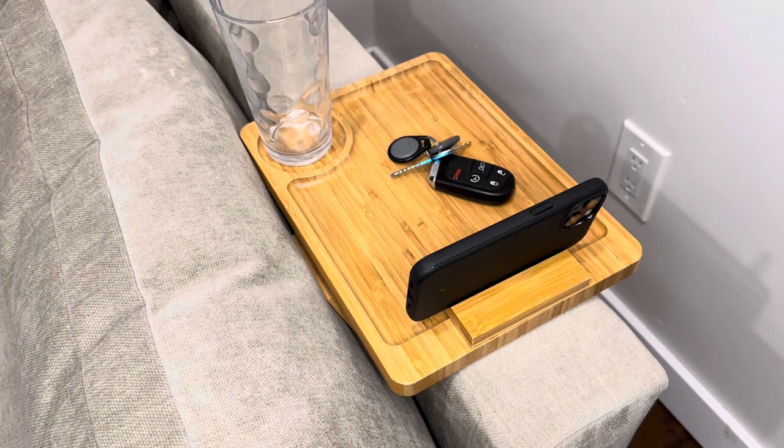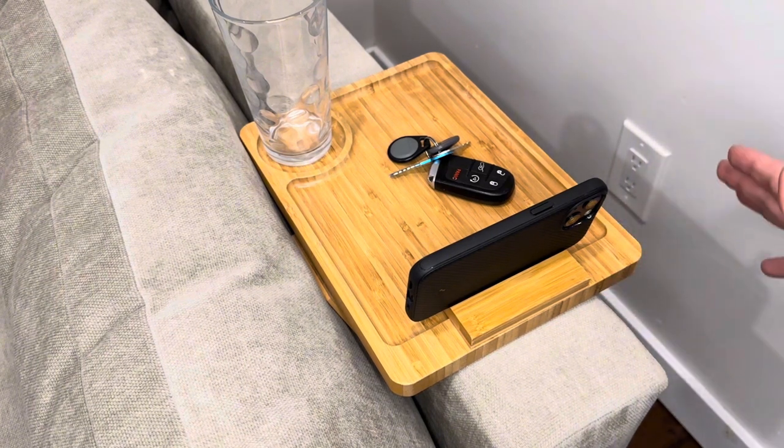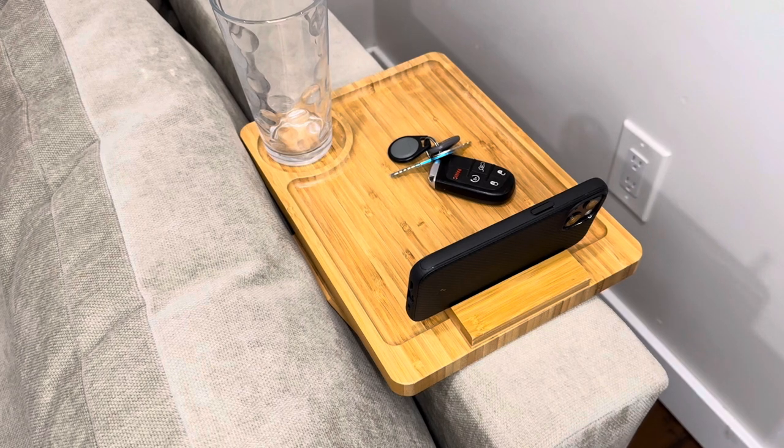Overall, this thing is really great, really high quality. I love that it's universal — it'll work on just about any couch — and it looks great, functions well. It's a very great armrest tray table.